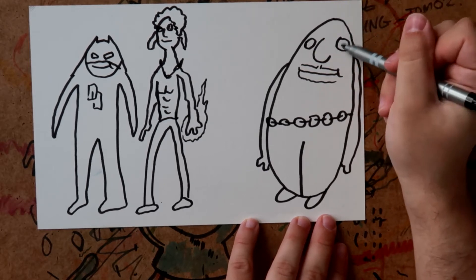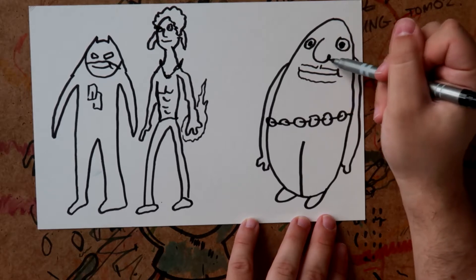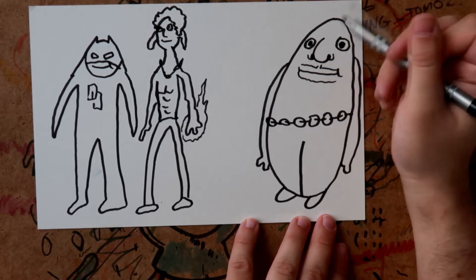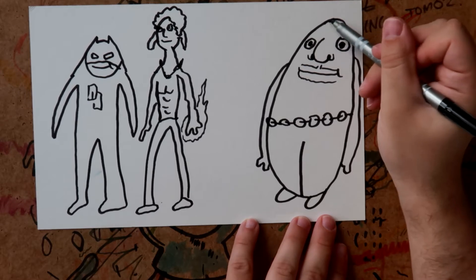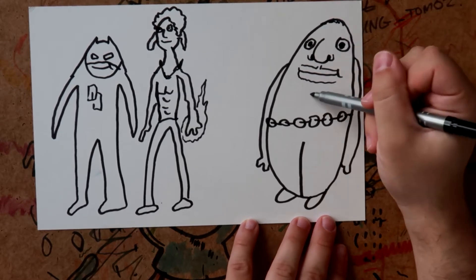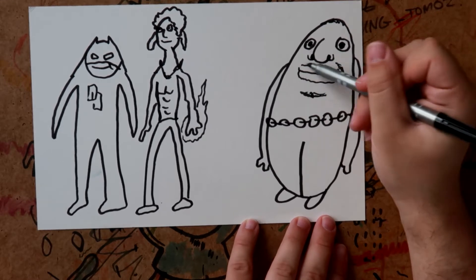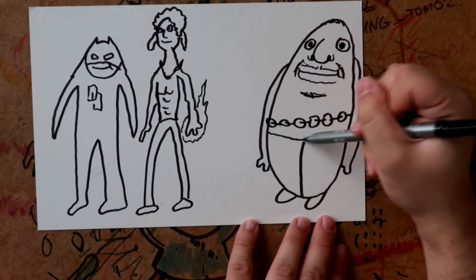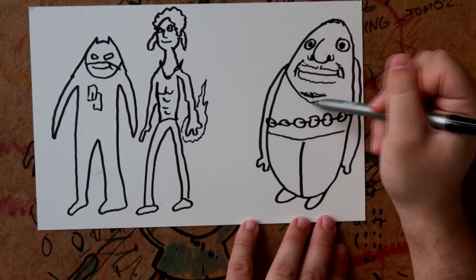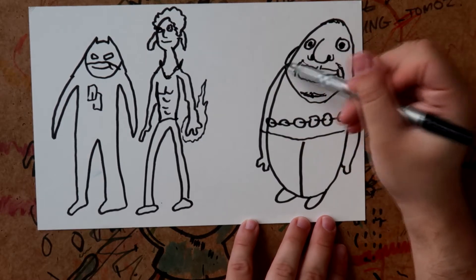He didn't have much hair. We'll give him some nostrils, and just a faint suggestion of hair, plus a faint suggestion of facial hair which would look nice. Then just draw his arms there in his little jacket — actually he wore a hoodie quite a lot, so let's draw him a little hoodie.